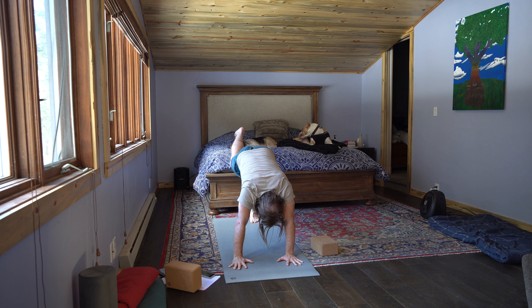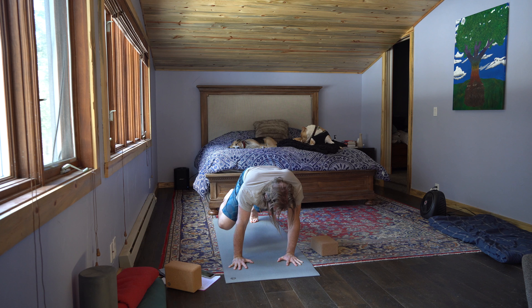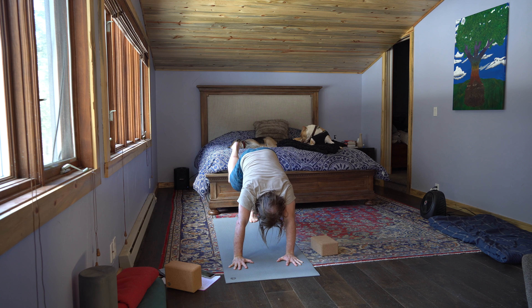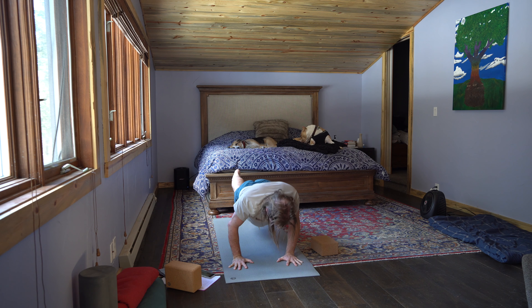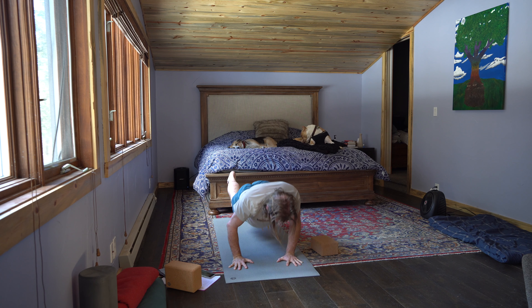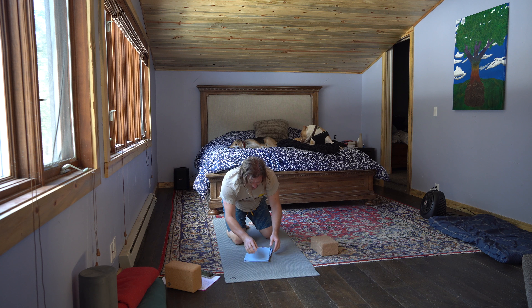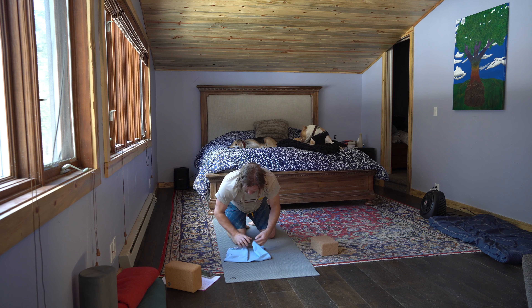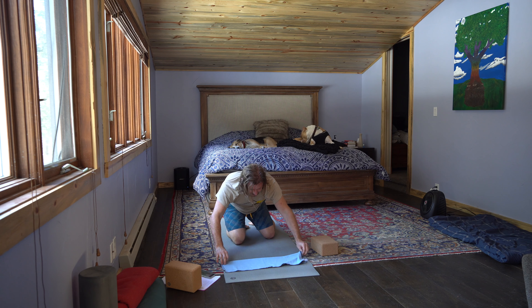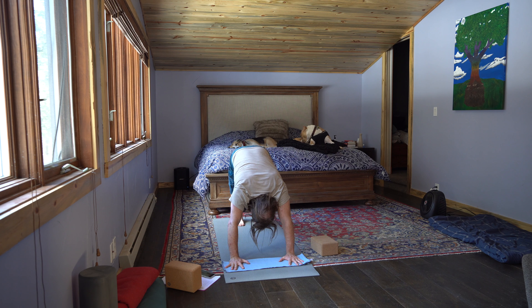Inhale, right leg rises. Exhale, right knee to right tricep. Inhale, three-legged dog. Exhale, chaturanga push-up. Inhale, three-legged dog. Exhale, right knee to right tricep. Inhale, three-legged dog. Exhale, chaturanga push-up. Inhale, three-legged dog. Exhale, right knee to right tricep. Inhale, three-legged dog. Exhale, chaturanga push-up. Inhale, three-legged dog. Exhale, down dog. Pedal it out — take two breaths, inhale and exhale, inhale and exhale.